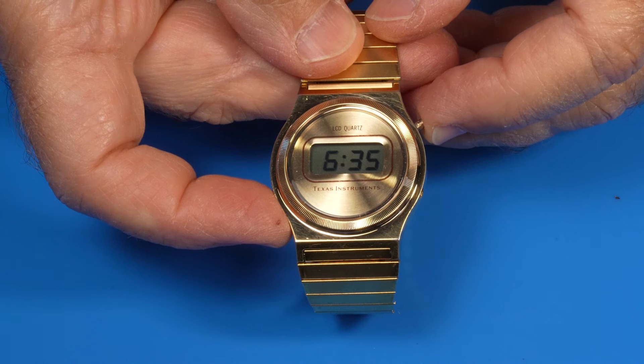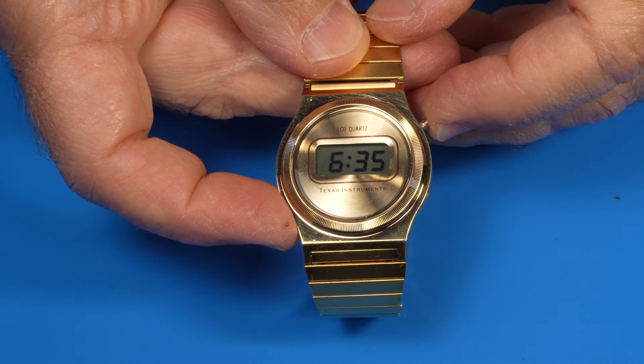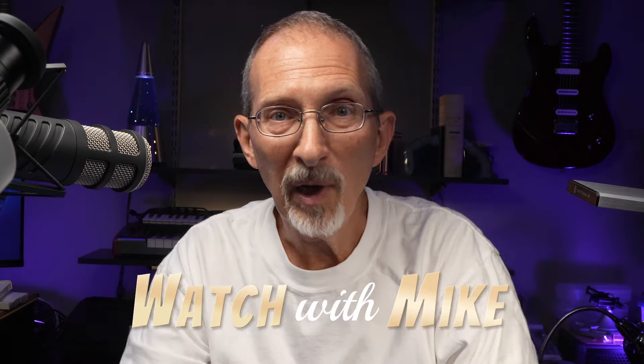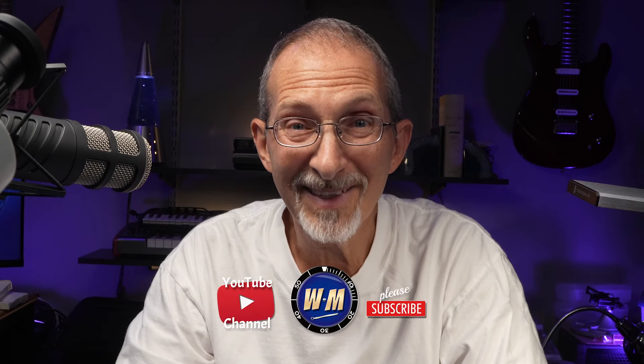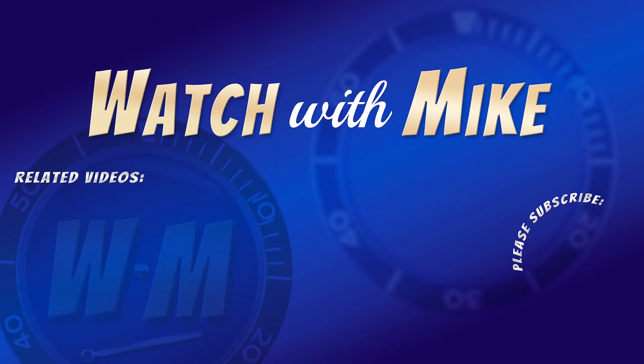Here's what the button presses get you. There's the time: 6:35. Press it once, you get the date: 6/27. Returns to the time. Press it again while it's showing the date and it goes into seconds. Thanks for joining me on this vintage Texas Instruments LCD early digital watch project. Look at that shine. I'm Mike. The channel is Watch With Mike. Thanks so very much for joining me. If you like this kind of stuff, give it that thumbs up. Consider subscribing and I look forward to your comments. Until our next time together, take care, see you next time.